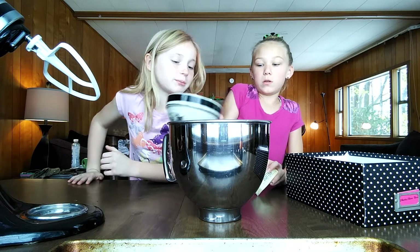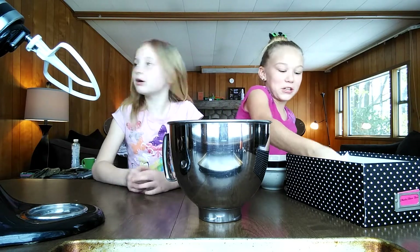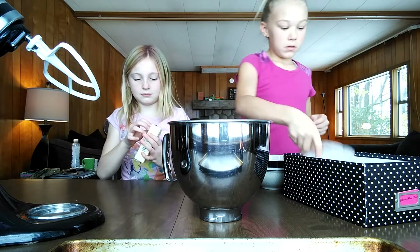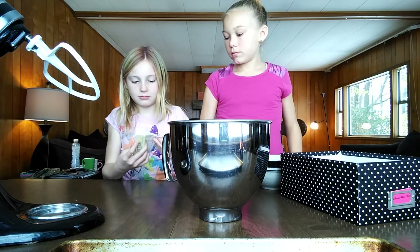You need to do your sugar and butter. That's flour. Sugar and butter. And now put your butter. You can put in the butter. Put the whole thing in there.